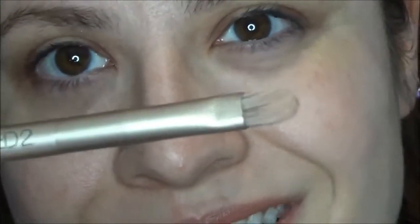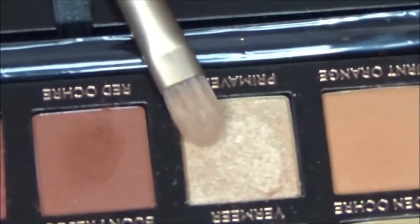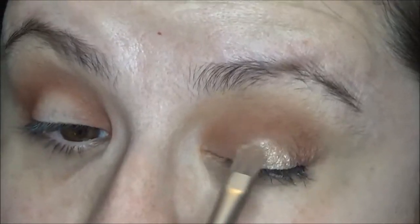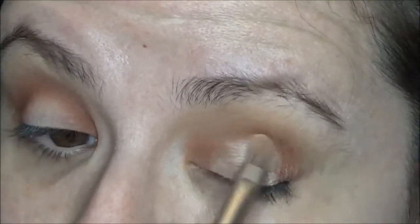Now I'm using a flat, somewhat clean brush — this one is from the Naked 2 palette, but you can use whatever brush you want. I'm going into the color Primavera and I'm placing that in the center of the lid and then kind of blending it out towards the corners.